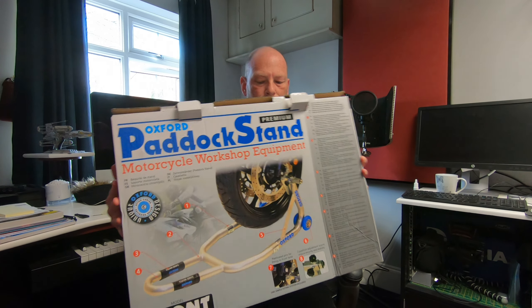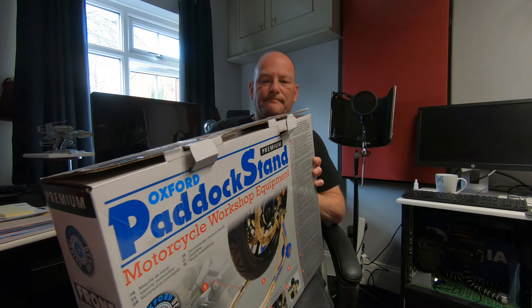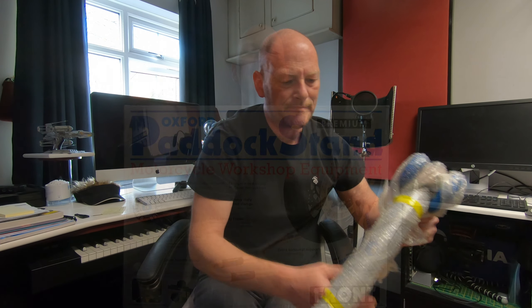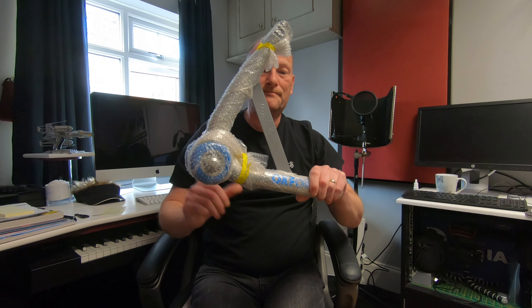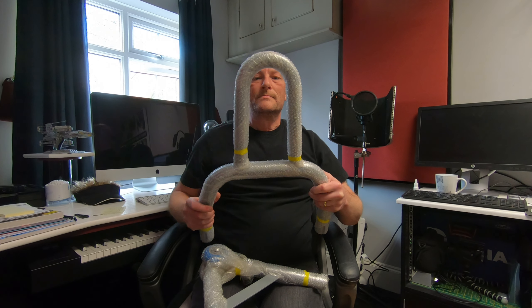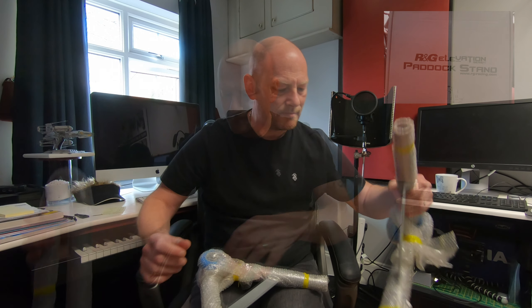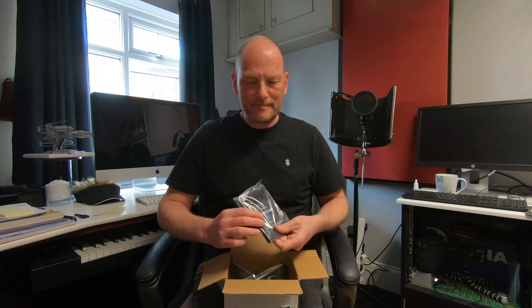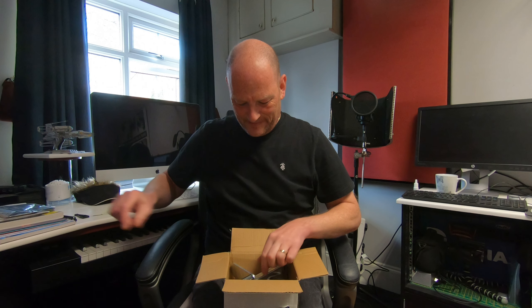Hello guys and welcome to my quick review of the Oxford Premium front paddock stand. I've been looking for a front paddock stand for my GSXR 750, and because of the way my forks are set up with the brake calipers, I was advised to get a pin paddock stand. I ordered one from RNG but unfortunately that didn't suit my bike at all — there was a bolt going through the holes in the bottom of the forks, as you can see in this picture, so the pin stand wasn't for my bike and I sent it back.